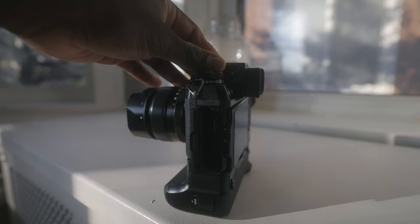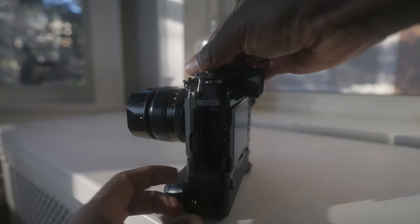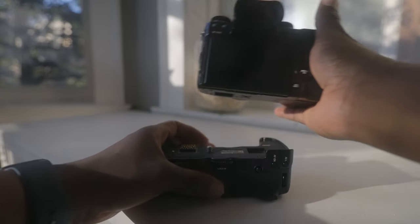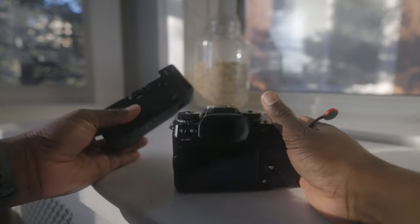It has a mini HDMI port for external monitoring and a mic jack. With the grip, you get a headphone jack and a DC port for charging. It takes up to three batteries with the grip; without the grip, it's only one.